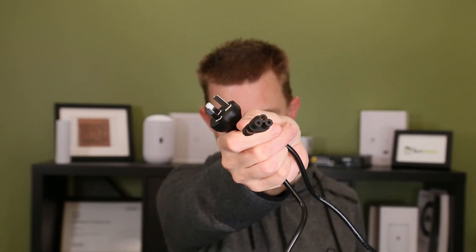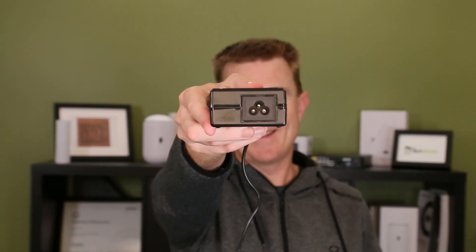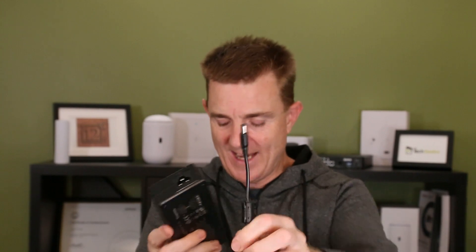You're going to get your power cable — we're here in Australia so we've got our power connector on this side and the Mickey Mouse connector there. Then you're going to get the power pack itself, which is pretty large. Power goes in this side and then this is your connector out to the switch.